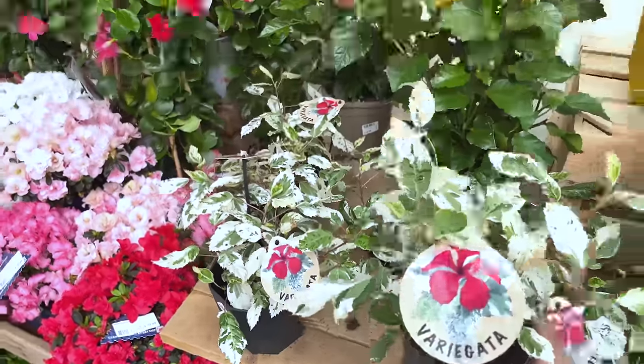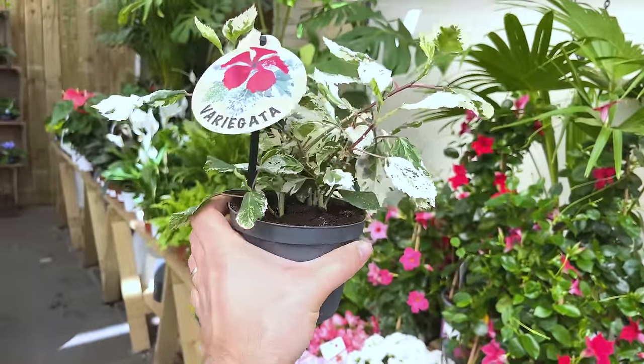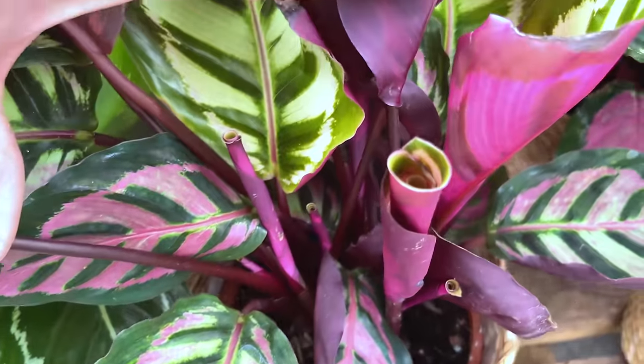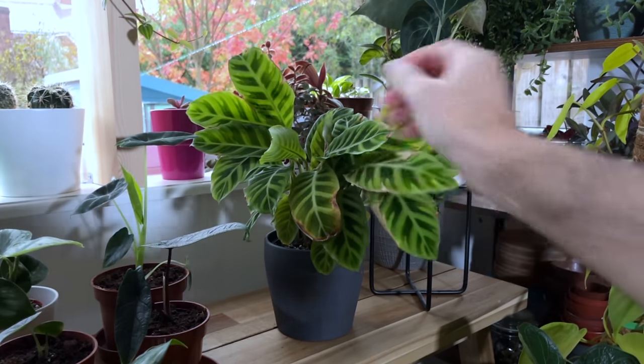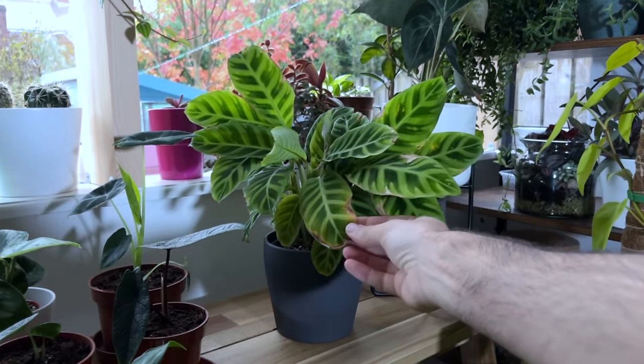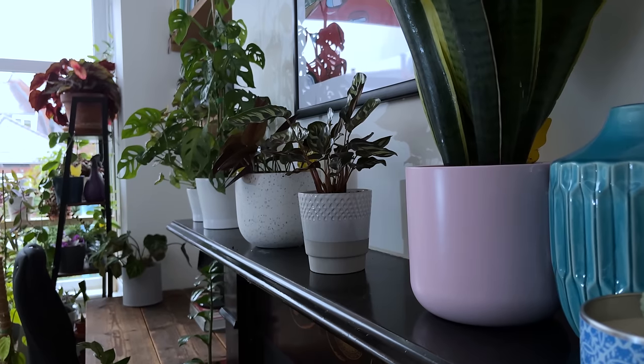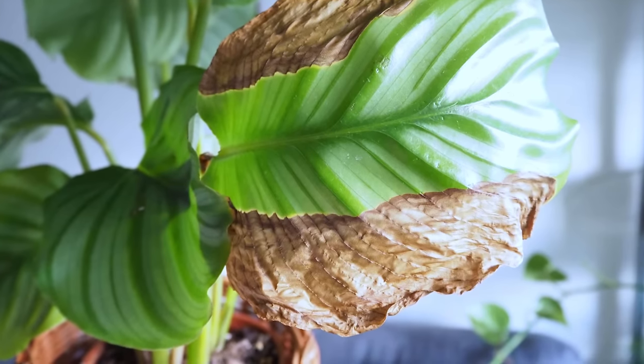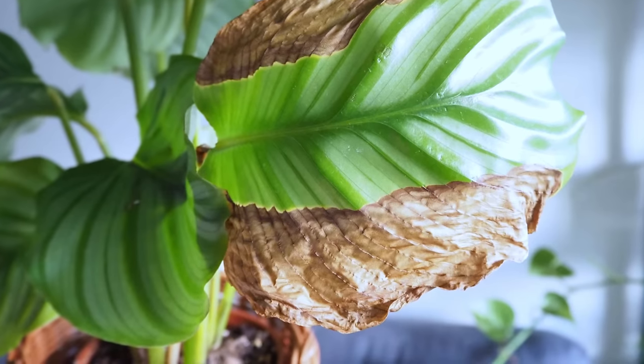Buying the wrong plant for your home is another mistake we need to stop making. Simply, this means buying a plant that is not suitable for the spot in your home you're going to put it in. We've all fallen in love with a calathea at our local garden centre, brought it home, and then watched it die within a few months. The main reason is that we didn't have a plan for the plant. We can't buy a calathea, stick it on a south-facing window to get blasted by the sun all day, and expect it to thrive. Calatheas hate direct sun and hate to dry out — keeping them in direct sun will only result in brown leaves.